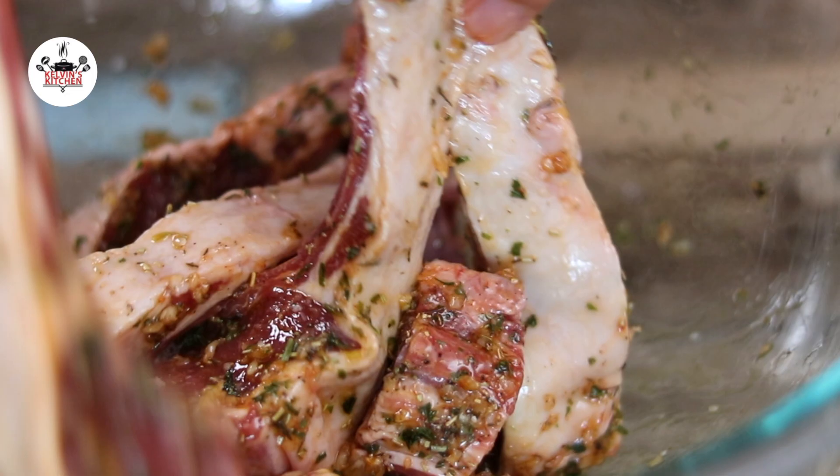Now cover and transfer to the fridge and let them marinate for at least four hours.